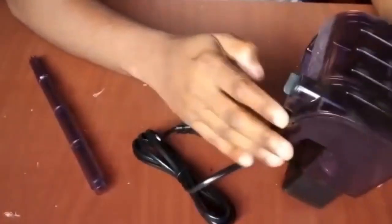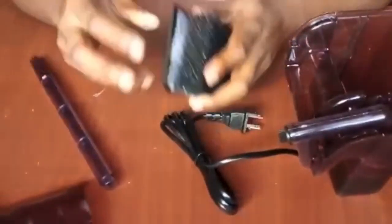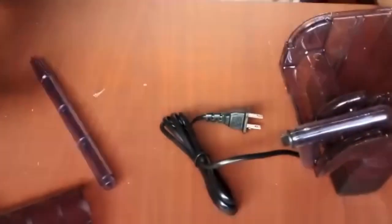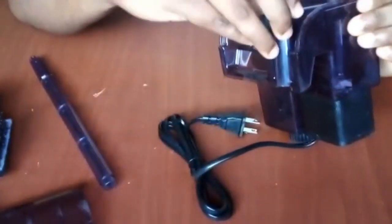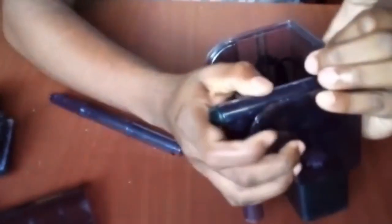We can use this compact filter to remove the water. It can also be used to remove active carbon. If you are using the same type of suction tube, you can use the same type of suction tube in this case.